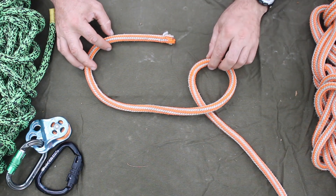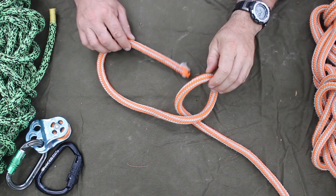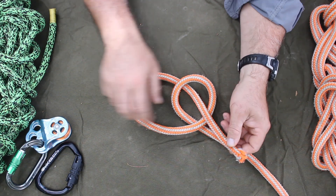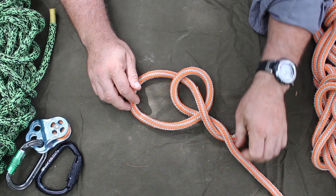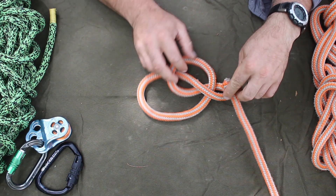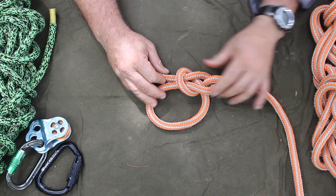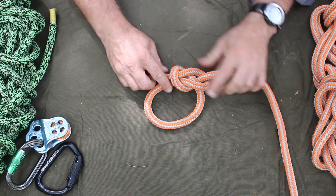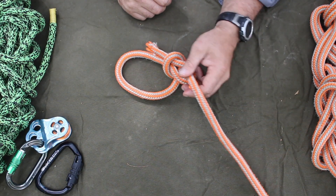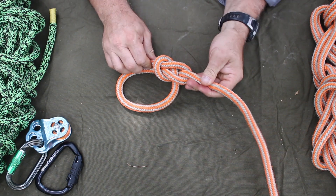There's a rhyme with this knot: the rabbit comes up through the hole, around the tree, and back into the hole. There are a lot of variations on how to tie this one-handed and so on, but that's the basis to it.